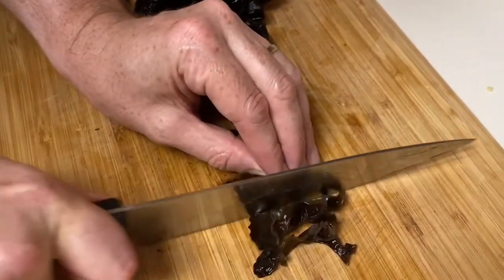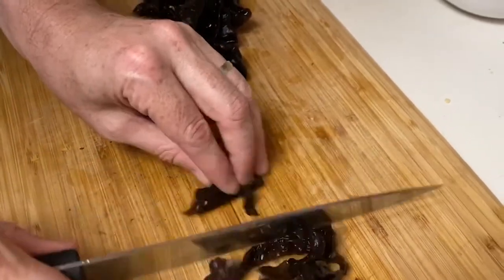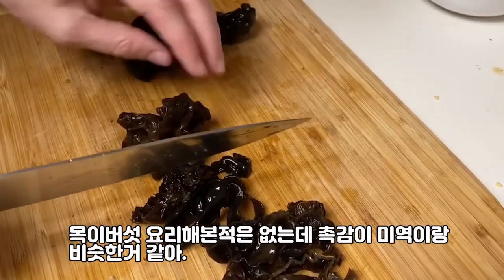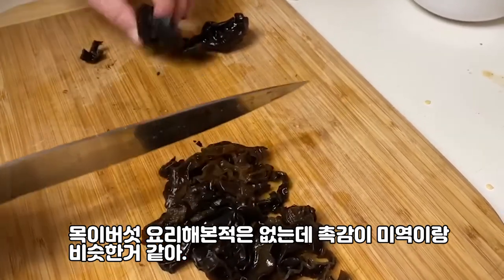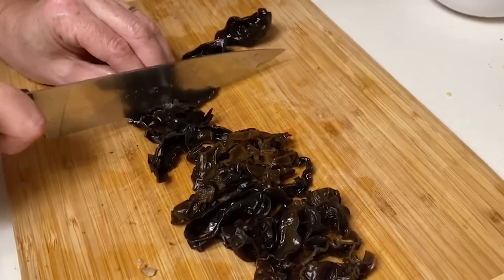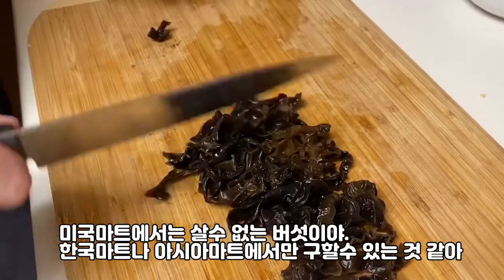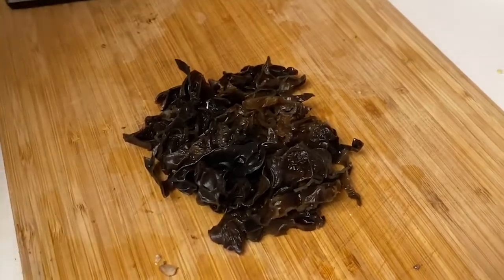Now we're going to chop our mushrooms. These are the wood ear mushrooms. I've never cooked with these before, so I'm just going to slice them up and make them a little bit smaller. You'll like the texture — it almost feels like seaweed. It has a texture of seaweed. They're not really slimy, but kind of soft and squishy. These are probably not something you'd get at an American grocery store — you'd have to go to the Korean grocery store to get them.